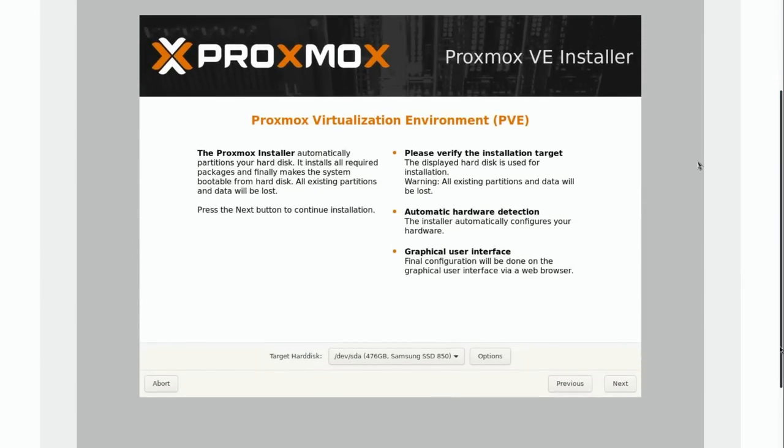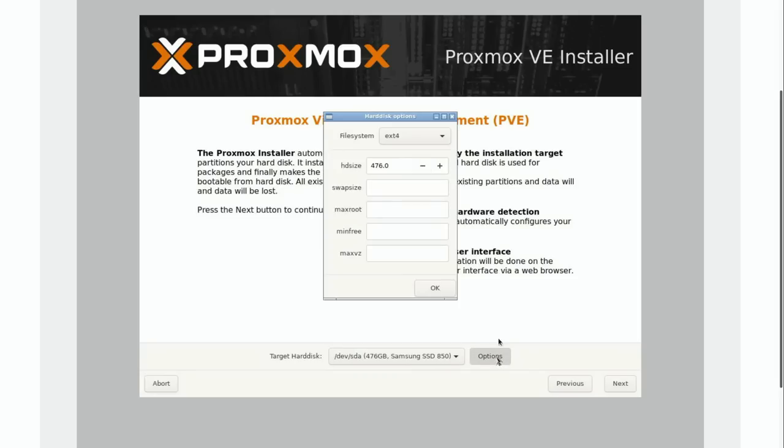Here on the second screen of the installer it's asking which hard drive I'd like to install Proxmox on — if you recall, I have two. They're both Samsung SSDs. In my case I'm only going to install Proxmox on the very first SSD. We do have other options though — if I click Options and drop down, we actually have ZFS options as well. If you want to do RAID, ZFS is the supported method, but I'm not going to do that.